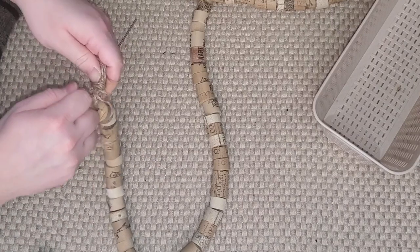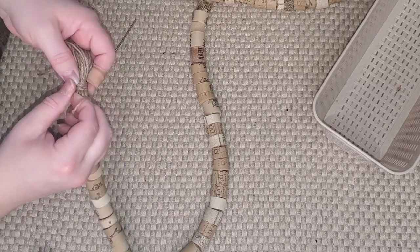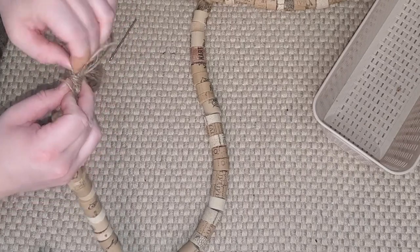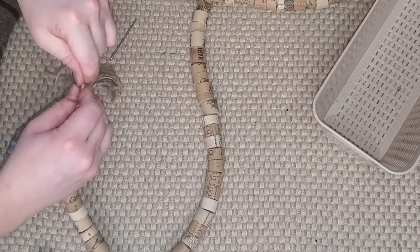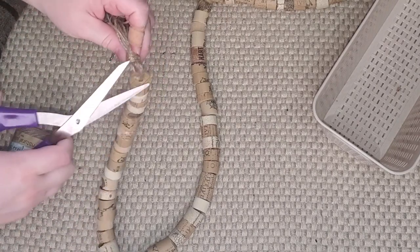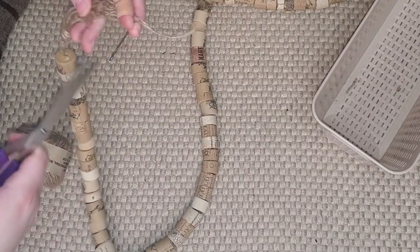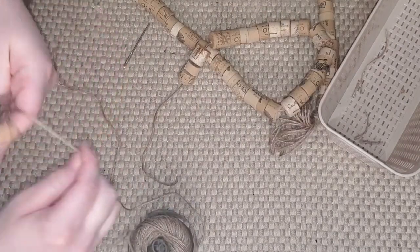This creates a really nice tassel for the end of the cork beaded garland. I take the end of the twine, put it up through the loop, and pull the bottom string I was holding with my thumb — that pulls the loop underneath all those loops we just created. Pull it pretty tight, then trim off the little piece of twine hanging above and trim the remaining tassel pieces so they're all even. Then repeat the same process for the other side.